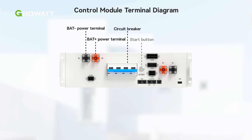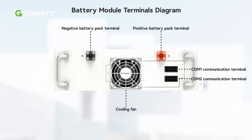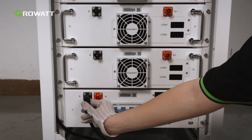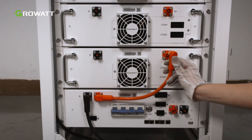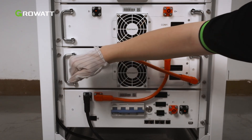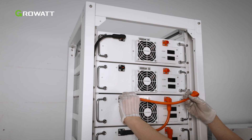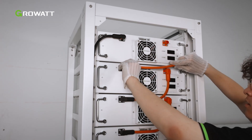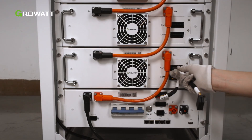Control module wiring position and diagram are shown in this figure. Battery module wiring position and diagram are shown in this figure. Connect the negative terminal of the top battery to the CM's B-negative terminal. Connect the positive terminal of the battery to the CM's B-positive terminal. Then connect the series power cables and communication cables between the batteries as shown. When connecting the terminals, ensure that you hear a click sound. Please gently pull back the cables to ensure a secure connection.